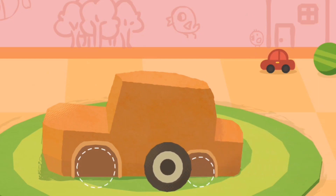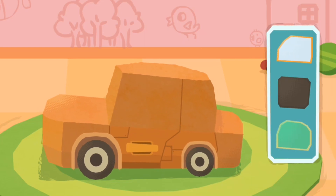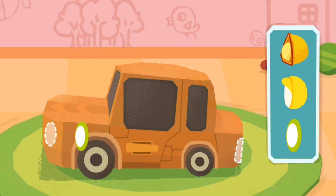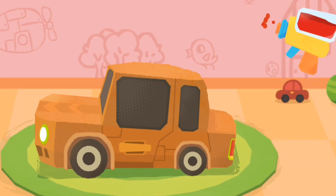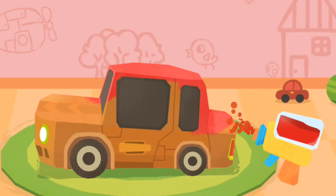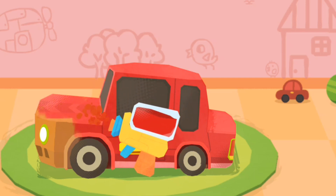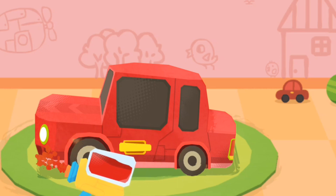Let's install wheels. Pick the car door you like. Pick the car window you like. Pick a nice looking headlight. Spray the car with the color you like.